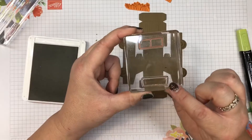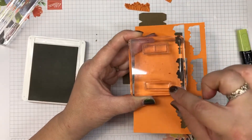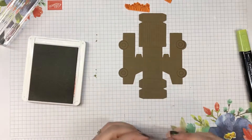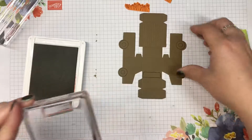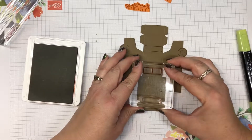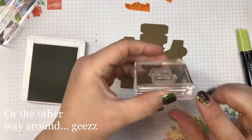Let's talk windshield and back window. The windshield is all one piece; the back window is the two pieces. We're going to do the windshield first, and then we're going to do the back windows, and then we're going to talk about the passenger door window and the driver's door window.